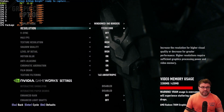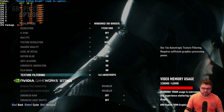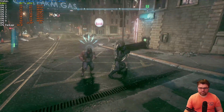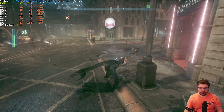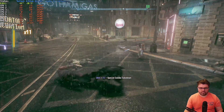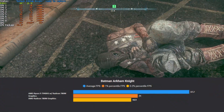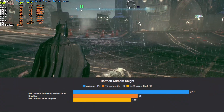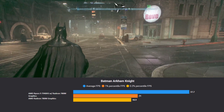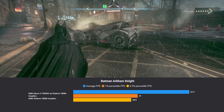For Batman Arkham Knight, I'm running 1920x1080, max FPS set to 90, V-Sync off, everything set as high as possible with NVIDIA GameWorks turned off. I have the HUD up so you can see it, but during actual benchmarks it'll get disabled for cleaner raw data. CPU package power is sitting around 38 watts, total system around 58–60 watts.